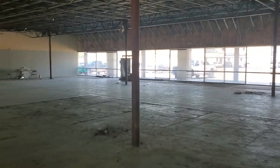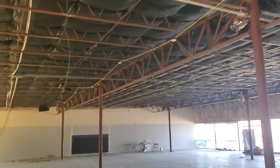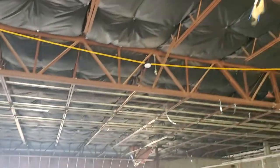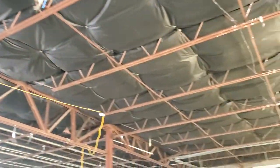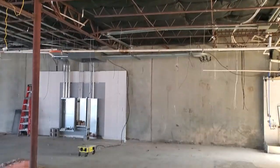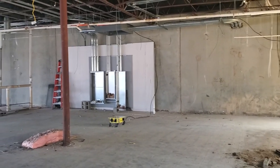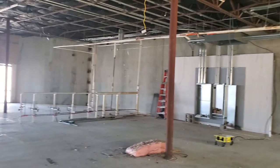If you look, you can see we've got all of our electrical conduit in place. The ceilings are all nice and insulated — it's going to be nice and quiet in here when we're done. We've got our big electrical boxes. We're replacing 100% of the electrical in this place.